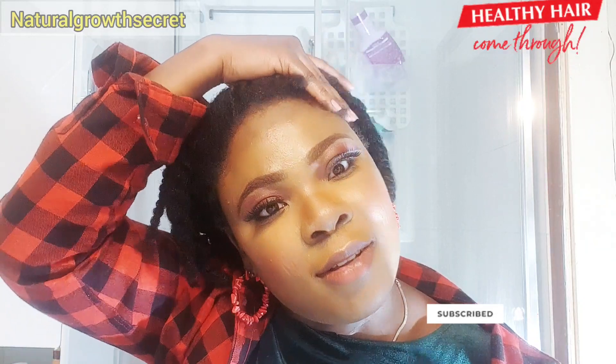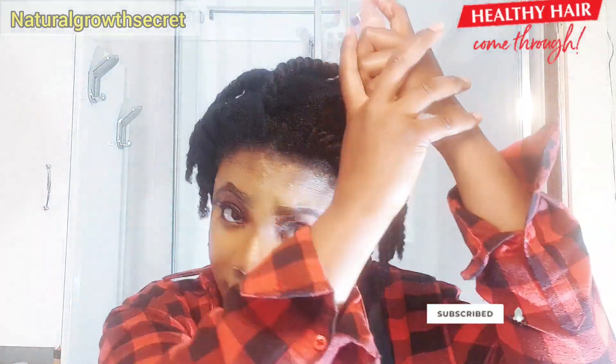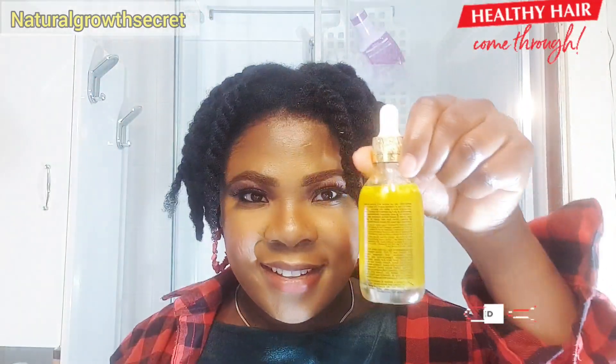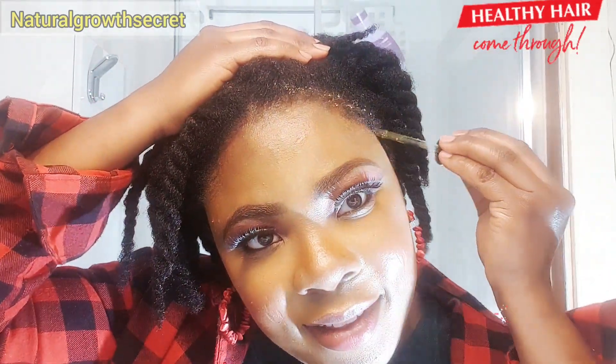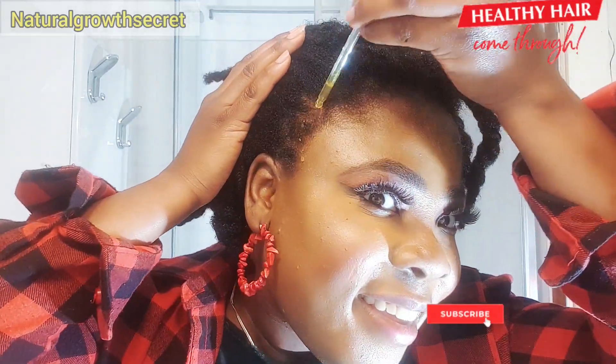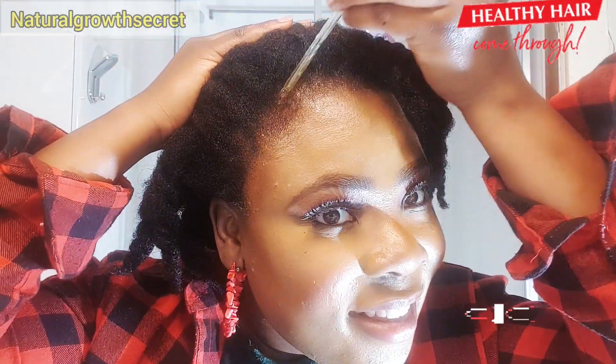I hope you guys find this video helpful. Thank you so much for watching. If you love it, please give it a huge thumbs up and share with your friends and family. Follow us on Instagram, Facebook, and YouTube. Subscribe if you are watching this on YouTube.